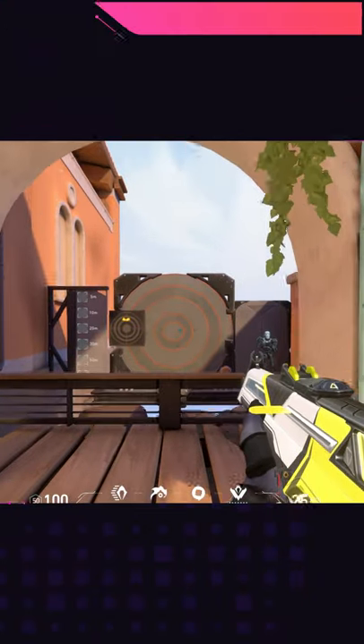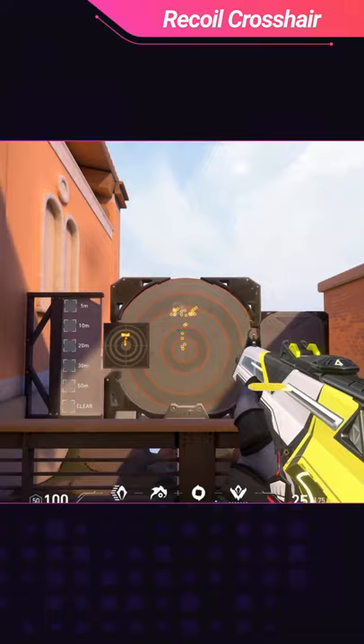Here's a cool crosshair if you're having trouble with your recoil in Valorant. Recoil can be really hard to control, but this crosshair makes it easy.